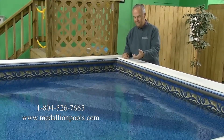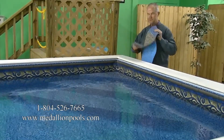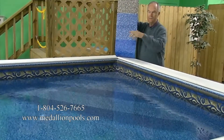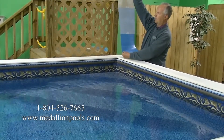The actual liner that goes over top of that step — you can order a material known as Tex Tread, which is a non-skid type material. This material is available in the same print design as your liner, so it's not going to be a plain blue or plain white.